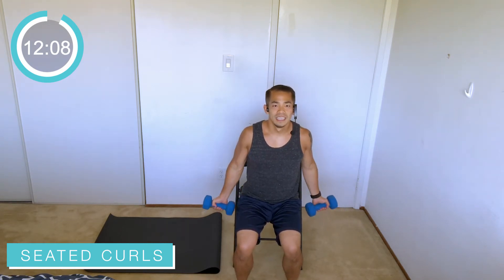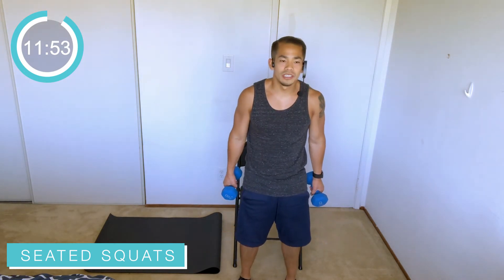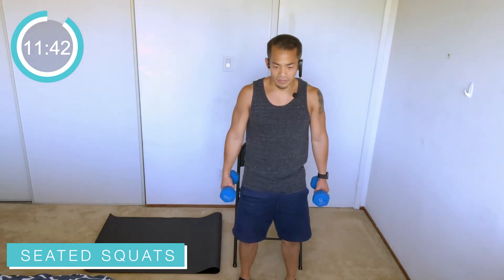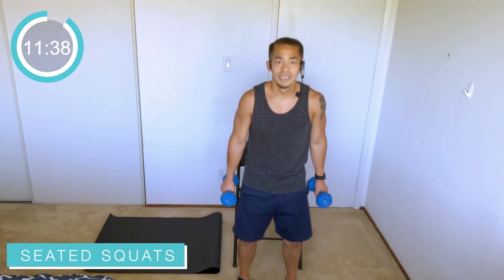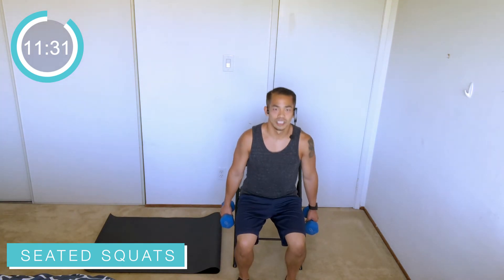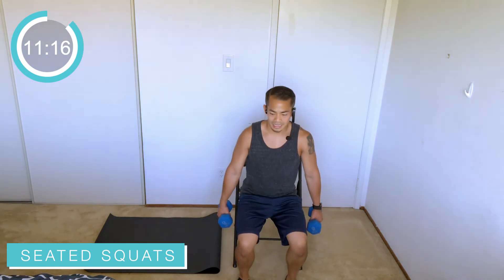Nice job everybody, keep it going. Keep that back as tall as you can, core engaged as much as possible. Back into those squats — bend it down and sit back. Press through the heels of your feet as you come up. Feet shoulder width apart, nice and balanced as you stand up, then reach that bottom back for the chair. Exhale as you stand, inhale as you come down — nice and controlled, doesn't have to be fast. Feeling it right there in the legs. Back's nice and tall, core is engaged — all the way up, all the way back, sitting back in that chair.